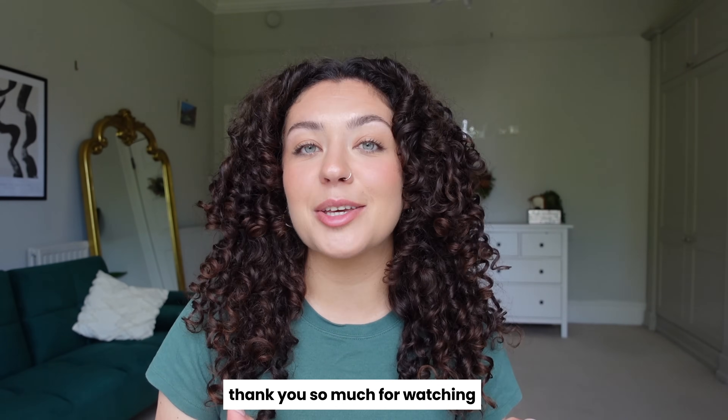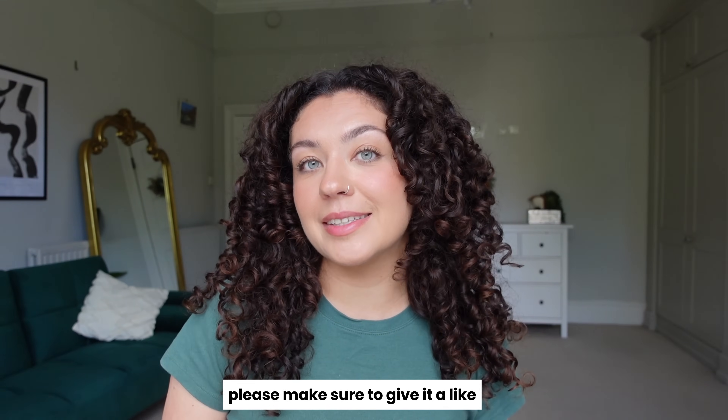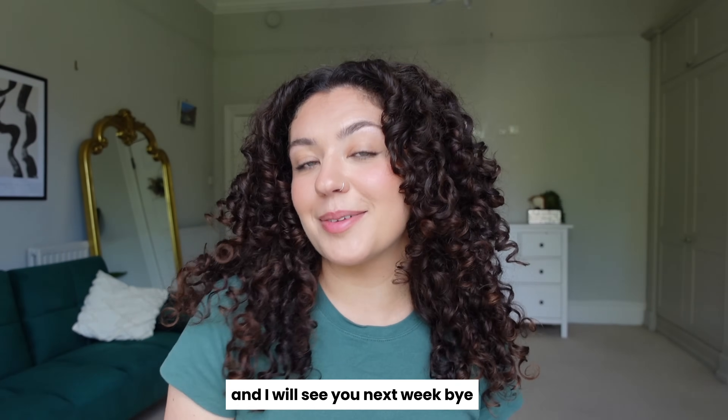I hope you enjoyed this video! Thank you so much for watching. If you liked it, please give it a like and subscribe to my channel if you want to see more curly content from me. I will see you next week. Bye!